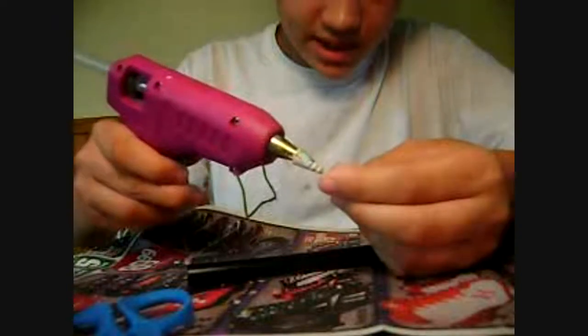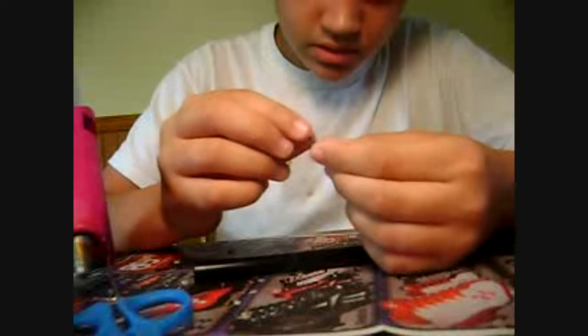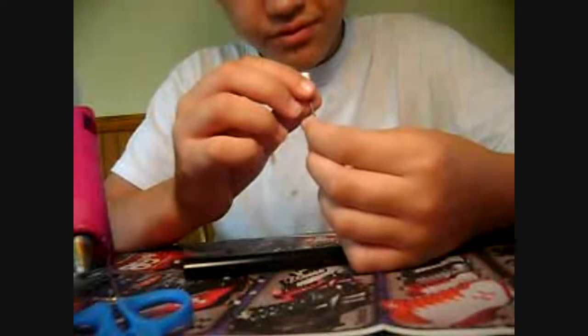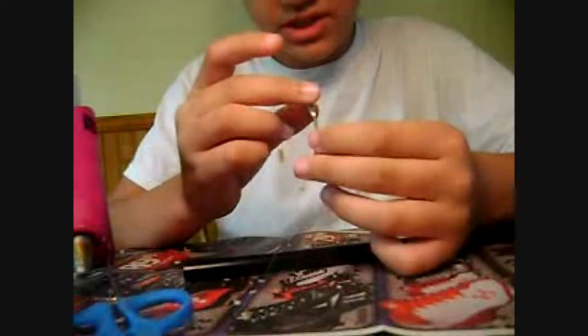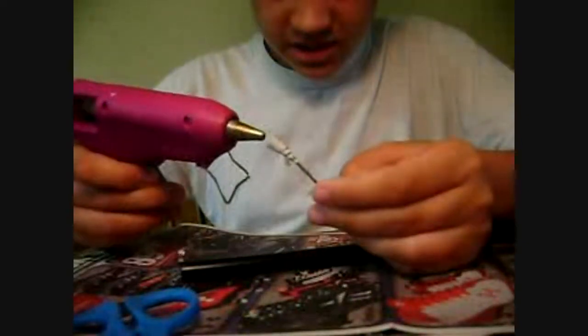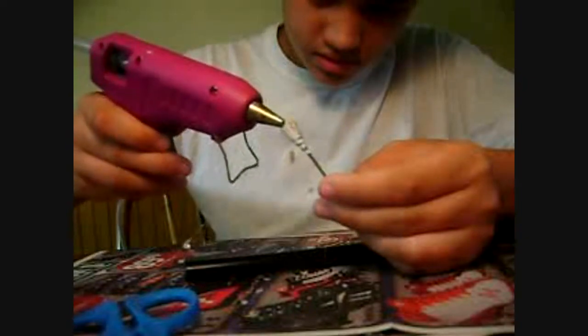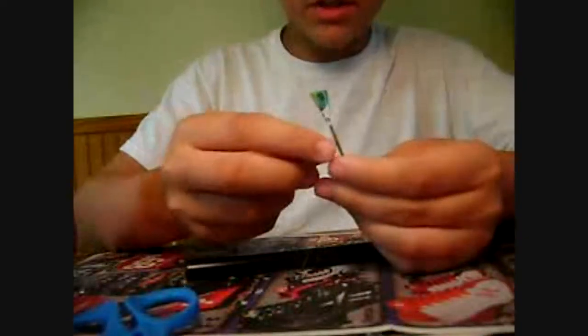Then you're going to take some hot glue, squirt it in and quickly pull it through — like that. Try to make sure it kind of stays conical. And then you want to fill in the rest of the cavity with your hot glue, and you're going to want to let that dry.